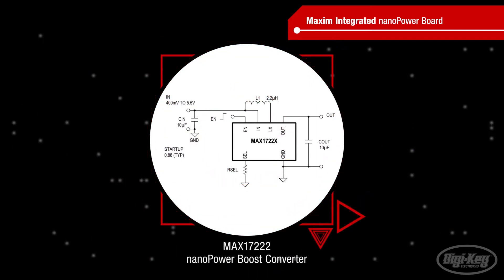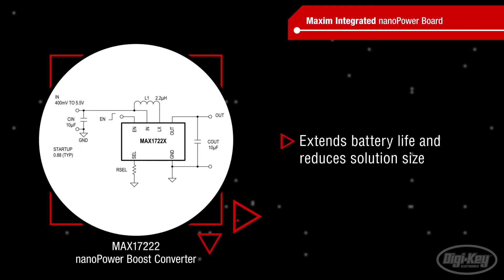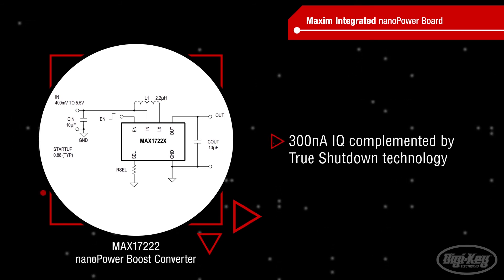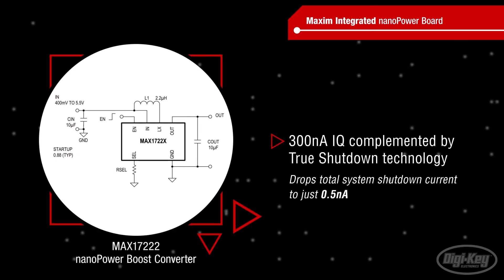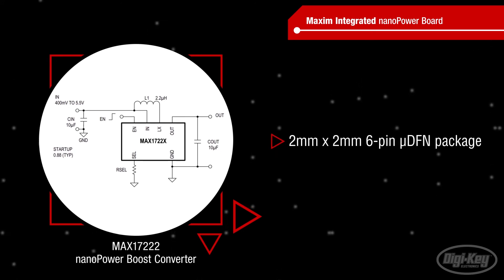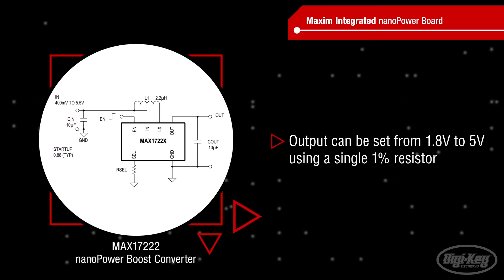Finally, the board is powered by the MAX17222 NanoPower Boost Converter, that extends battery life and reduces your solution size. The Boost Converter's 300 nanoamp IQ is complemented by true shutdown technology, which disconnects the output from the input and drops the total system shutdown current to just 0.5 nanoamps. The Boost Converter operates at 95% peak efficiency, packaged in a 2mm x 2mm 6-pin micro-DFN, and the output can be set from 1.8 volts to 5 volts using a single 1% resistor, keeping the total solution size to a minimum.